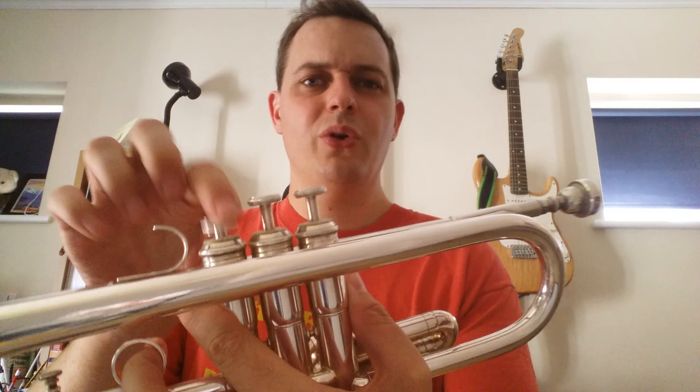Hello. So another common trumpet valve problem — or any brass instrument valve problem — is you've taken one out and oiled it because it was being a bit sticky, and you put it back in and it's still sticky, or maybe even more sticky than it was before. A bit like this valve here, which is a bit slow to push down and not always coming up quite all the way.